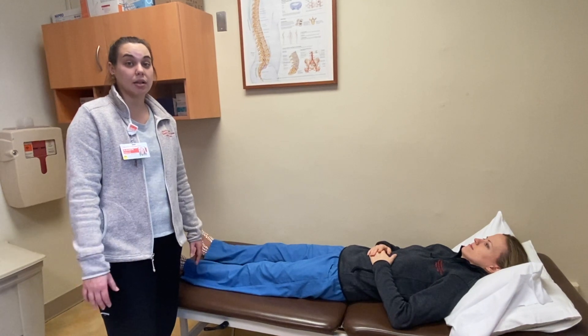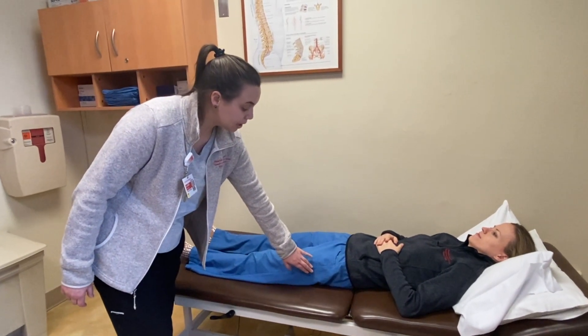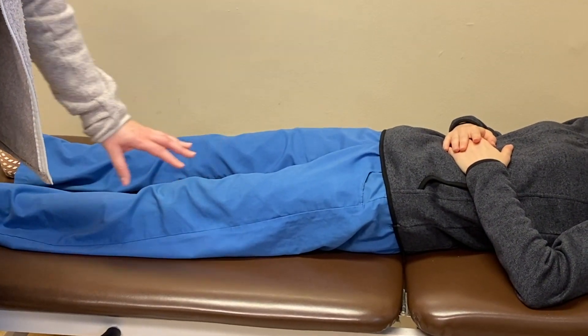This exercise is called glute sets — it's going to involve your glute muscles. What I want you to do is squeeze your glute muscles together. You'll see Amy's hips rise here a little bit, and then lower back down. Squeeze those tush muscles and relax.